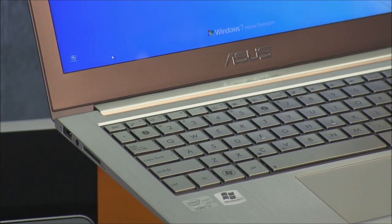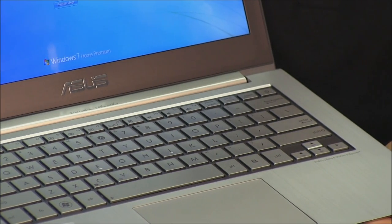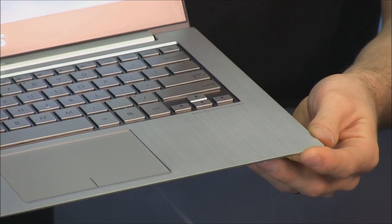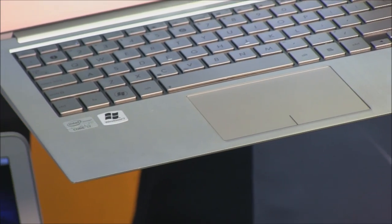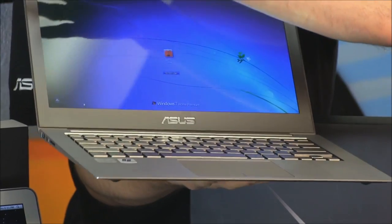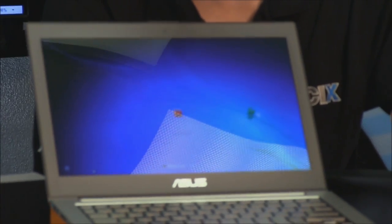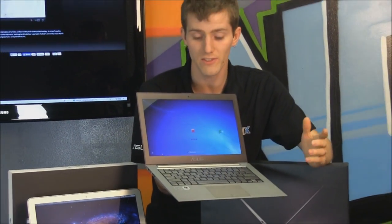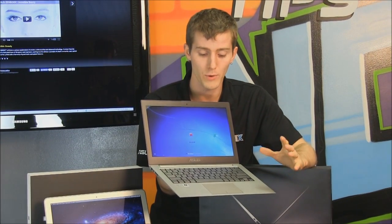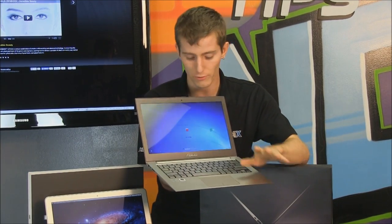Once we open it up, there's more ventilation up at the top. We've also got a nice recessed keyboard with chiclet keys — very good layout — and that same brushed finish around the oversized touchpad. There's the 13.3-inch LED backlit screen with the webcam and stereo microphone. They've even gone to the detail of creating grayscale Windows 7 and Intel Core i7 stickers so they won't disrupt the overall look of the ZenBook.